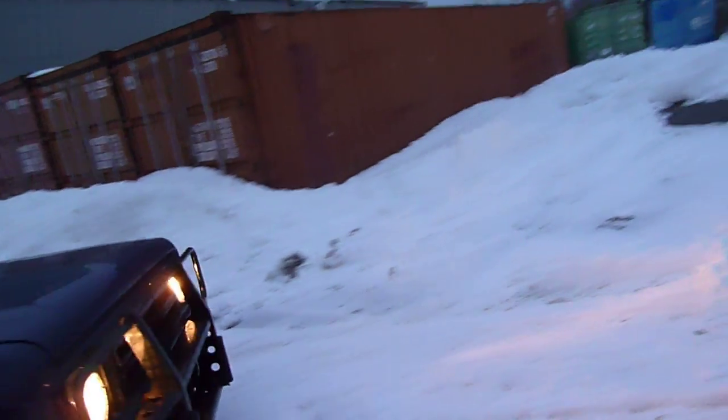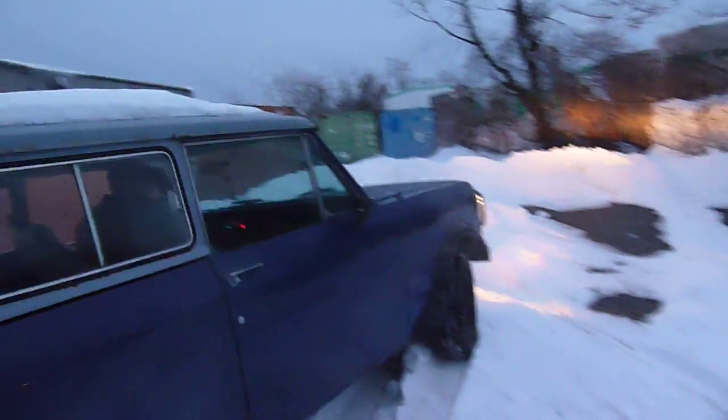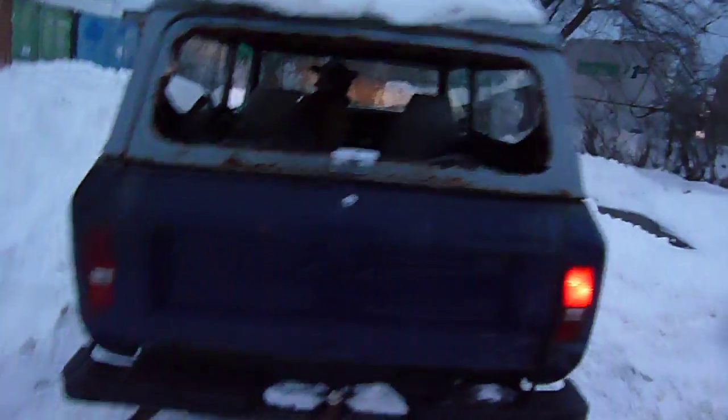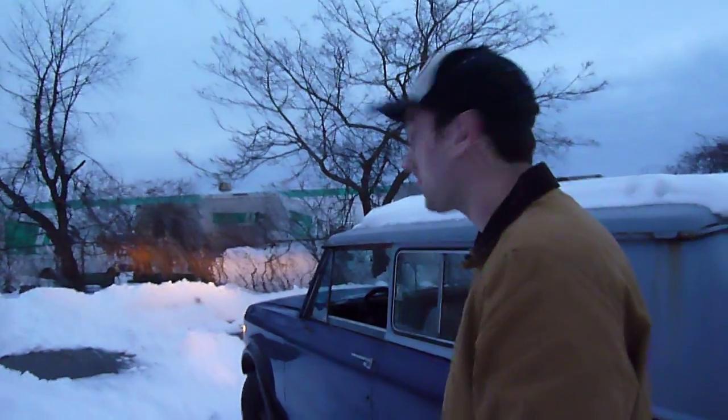I'll be pointing this thing so it can face our snowed-in trailer. This is a fine mess they've got. I got one. It's a good thing you brought that shovel — you're going to freaking need it.